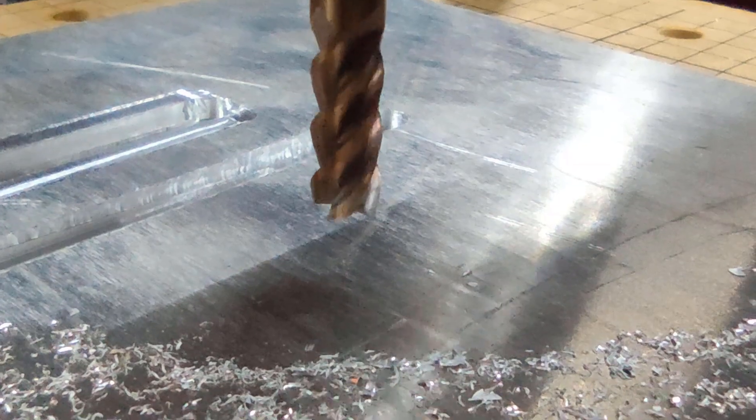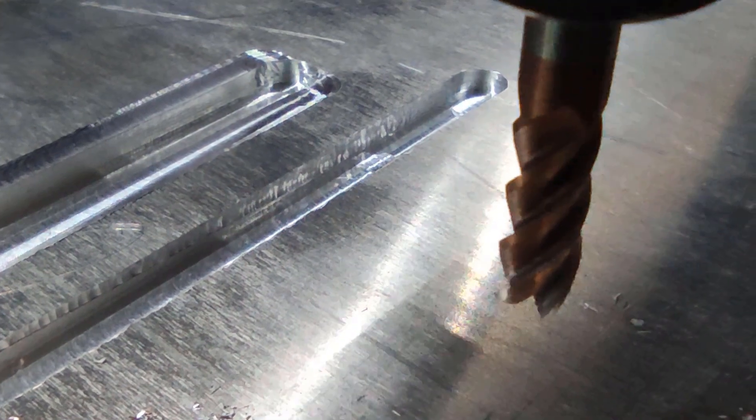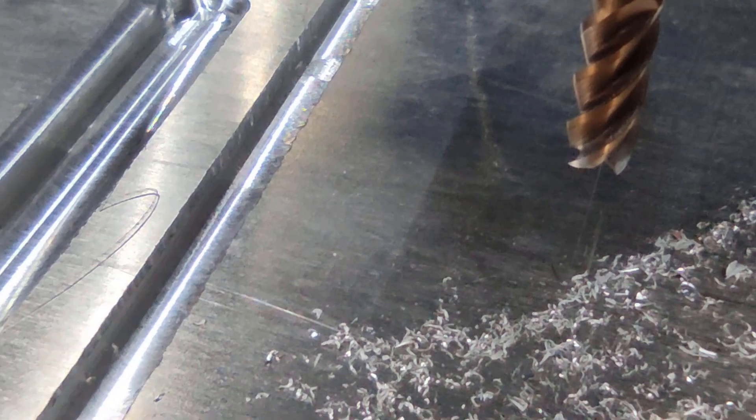Taking a look at the tooling — it looks okay, nothing has happened to it. But what is visible for the new slot is that when the tooling goes down using the Z-axis, it is quite noisy. This means it is still too quick.